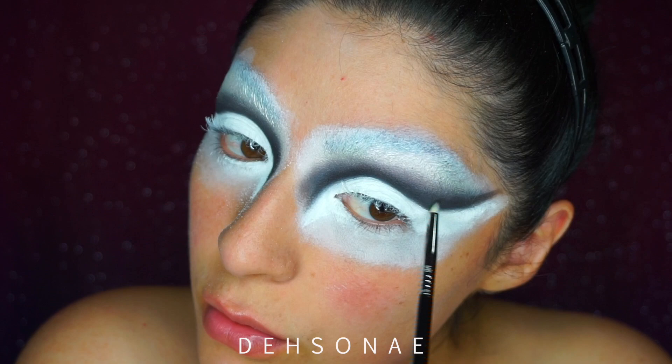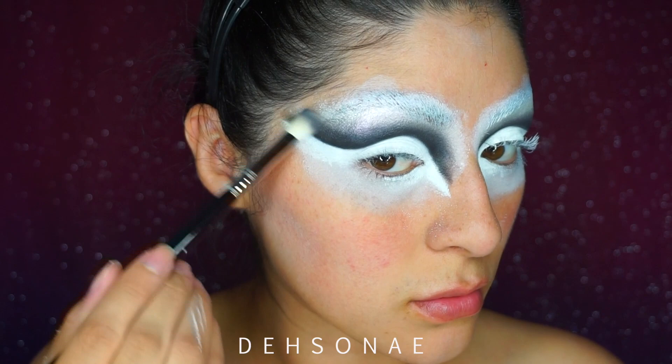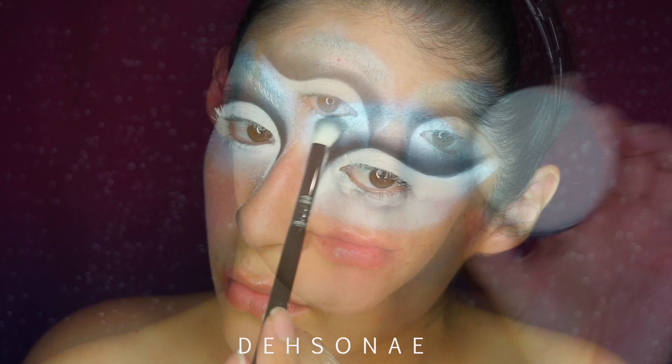Next I'm going to take a little pencil brush — I'll place the number down in the description box — and take a little bit of that dark slate color to define the lines a little bit more. Then we're going to take a blending brush and blend everything out to make sure our lines are blown out and not super straight and harsh.